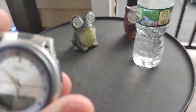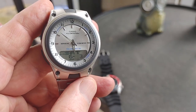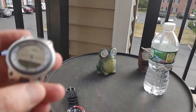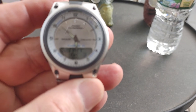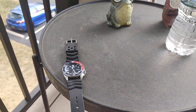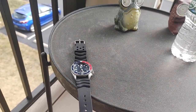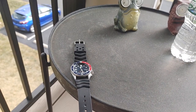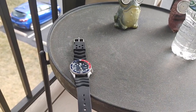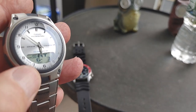And then this watch here packs a lot of function for a little mild-mannered watch. The wind's kicking up a little but there's no rain yet. This watch has World Time, three alarms, and a Data Bank. This is the AW80 — they come in quite a few models.